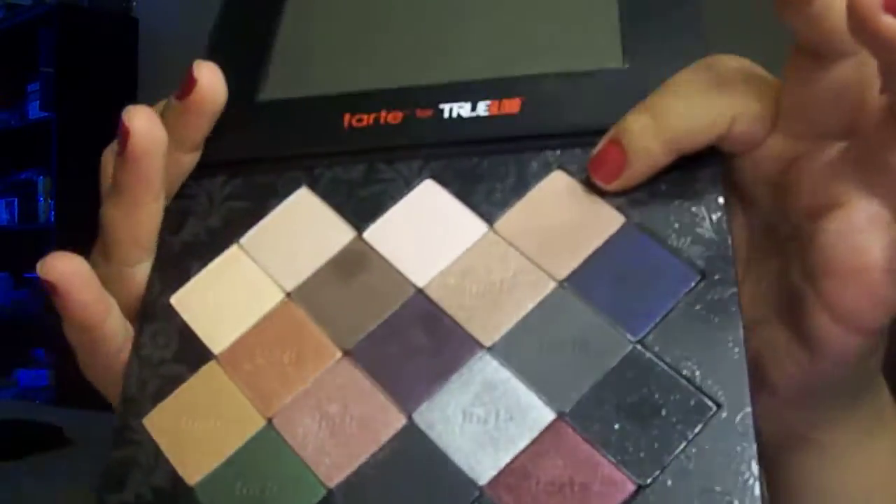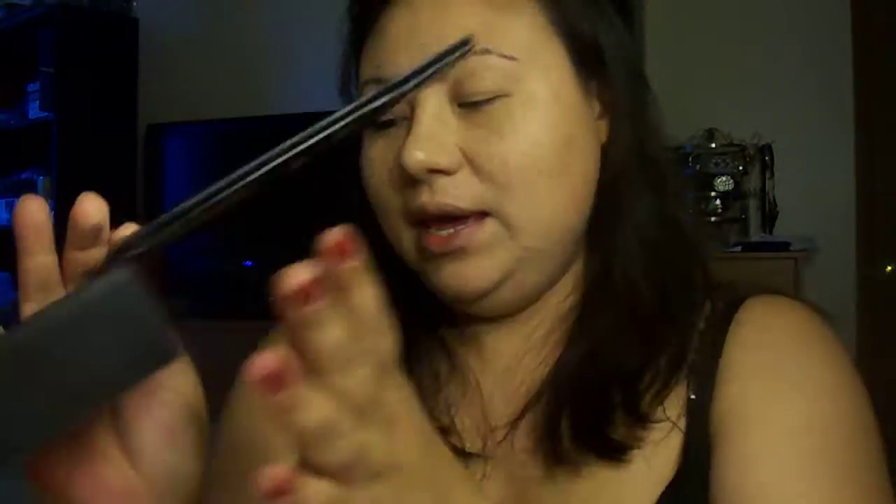The first color we're going to be using is called Dusk — it is this one right here. If you don't have these colors exactly, or if you don't have the palette, that's fine; you can just work with similar colors. I'm going to take the MAC 239. It says to sweep a wash of Dusk all over the entire lid. It's kind of a matte, warm taupe color.